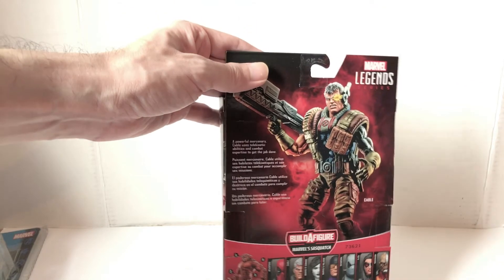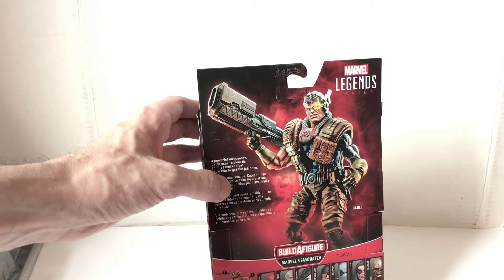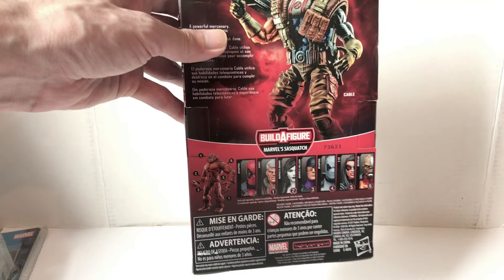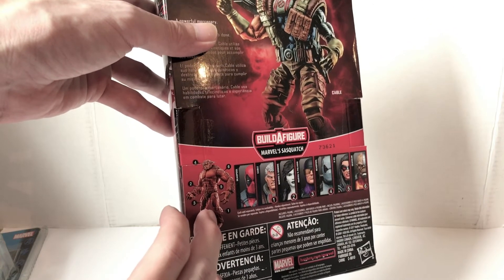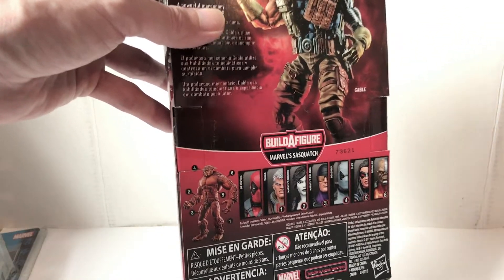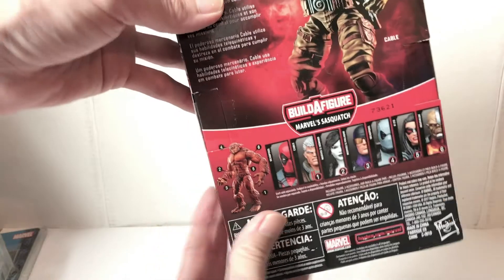Not only do they give a little bio in different languages — which is new — they also put a picture of the figure in a dynamic pose and tell you the characters. Even if they don't give a full body shot, you see the faces and which parts belong to the build-a-figure. It's nice because originally Toy Biz and Hasbro would give a little paper insert telling you how to put the figure together, but now it's just pointed out simply on the back of the card — I thought that was a fantastic idea.